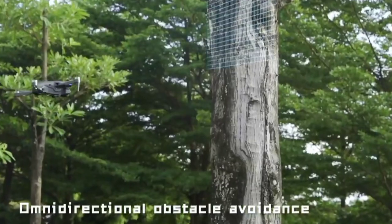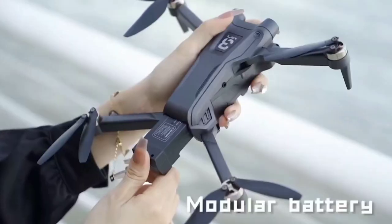Thanks to its Wi-Fi FPV feature, you can experience the thrill of flying in real time from the comfort of your smartphone or tablet. Plus, with brushless motors, the drone delivers smooth and stable flight performance.